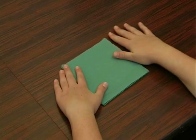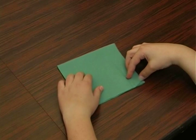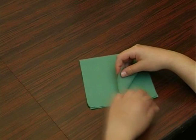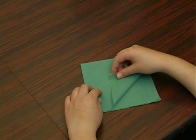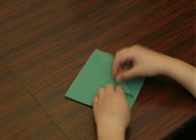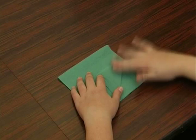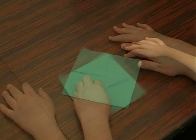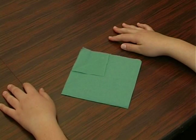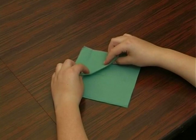Then we're going to take one layer — the right top layer — and fold it towards the middle so that the corner will be in the middle. Now we're going to take this little triangle and fold it up again towards the middle.